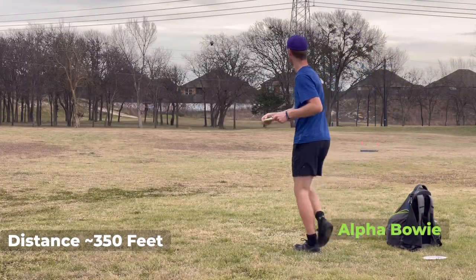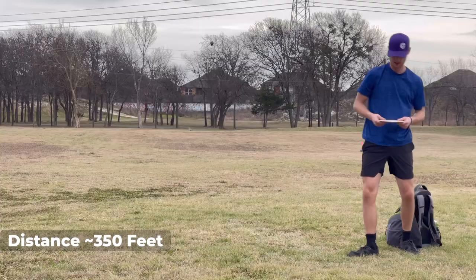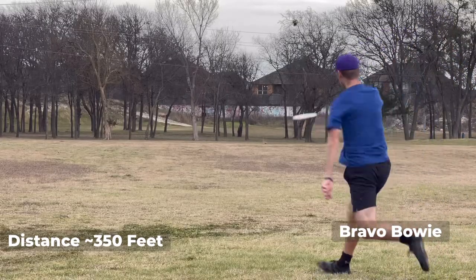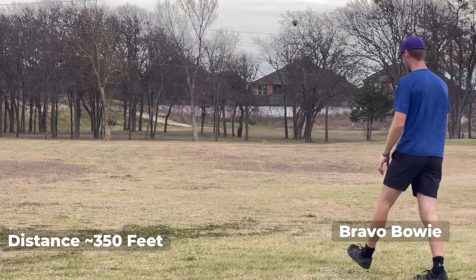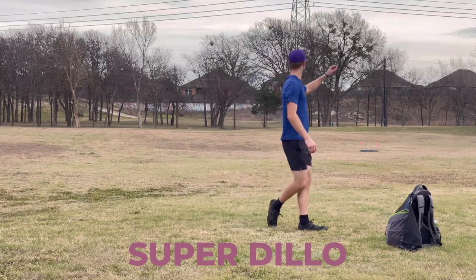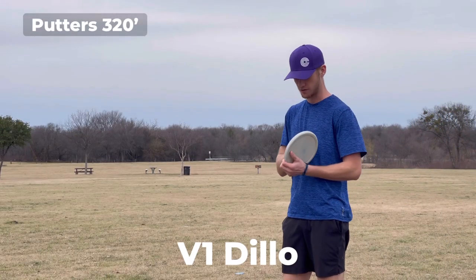Alpha Buoy — dependable finish. And then this Bravo Buoy — that is an absolute monster, just literally tanks out of your hand. All right, Super Dillo time. These things are flippy but really fun. She flies nice. Let's start with the slow speeds and work our way up to the higher speeds.